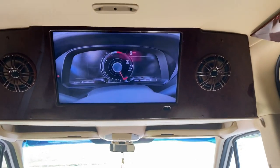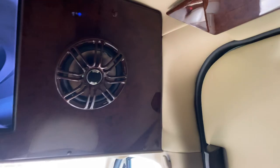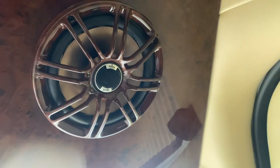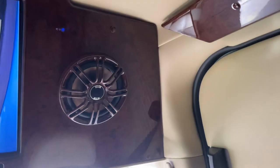You run the inverter to power the 26-inch television and also to power the house outlets. Here's the television. Polk Audio.